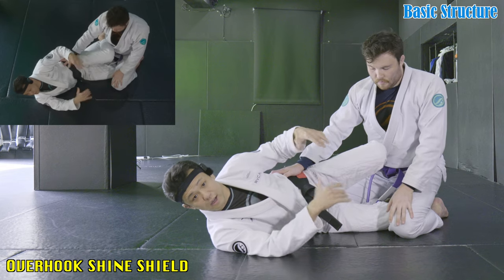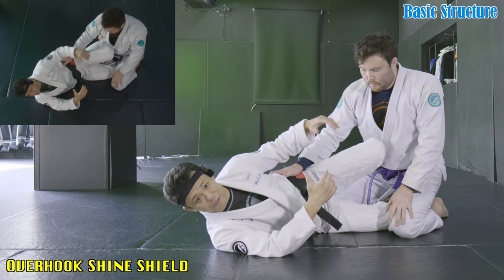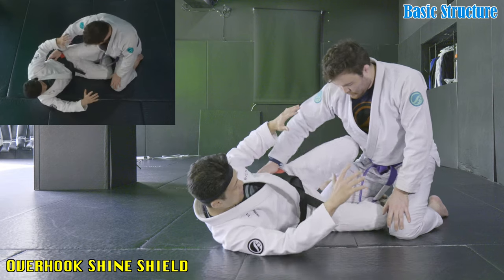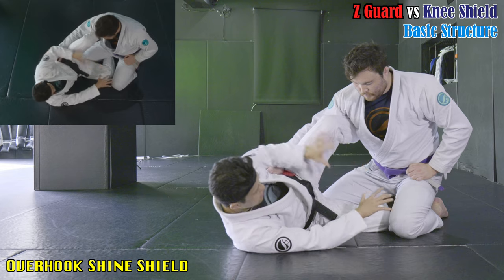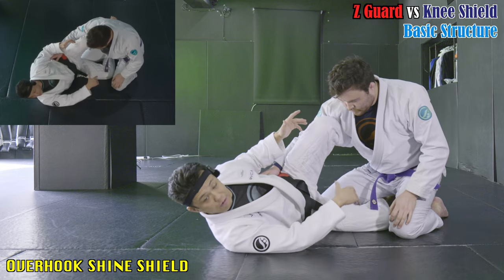Shin shield overhook. Let's start with understanding the basic structure. This is a kind of half guard. So I could play half guard like this, maybe open guard style like this. This is like a Z guard, like Craig Jones used a lot.